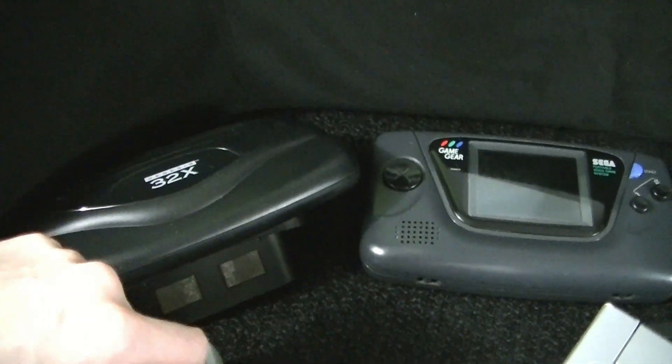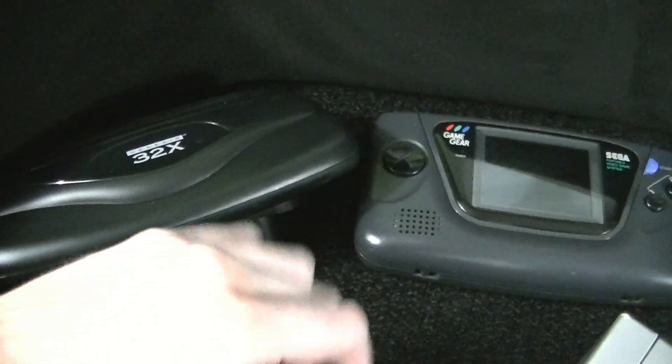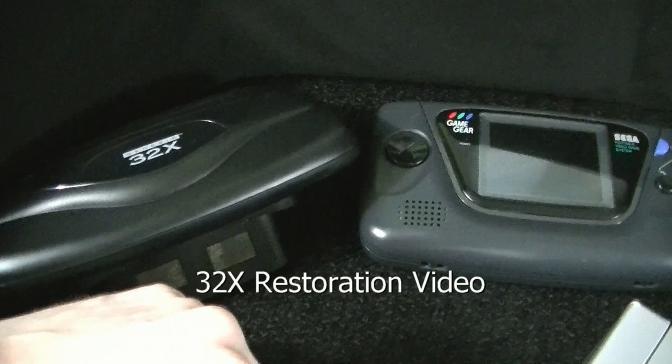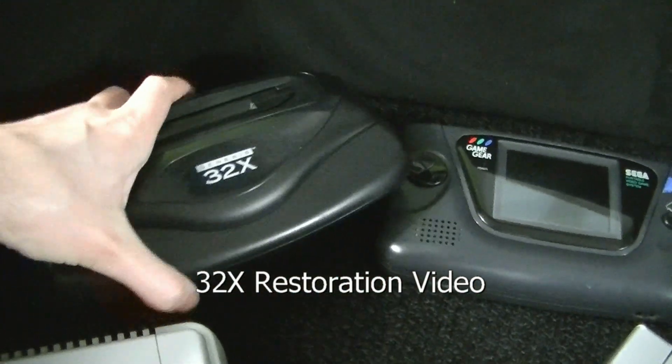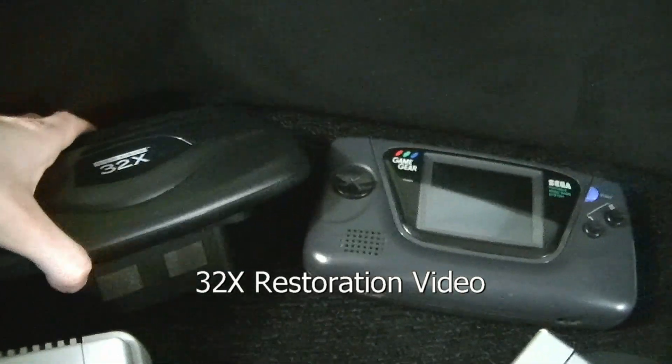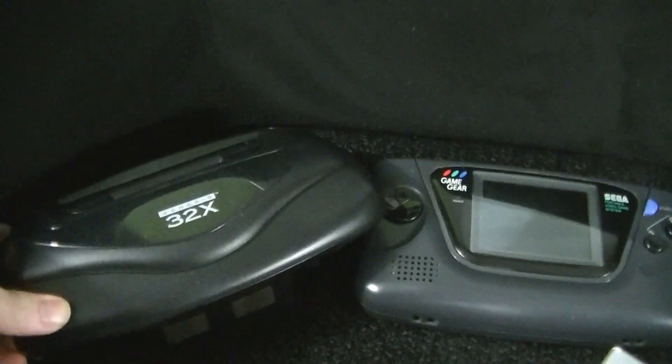As always, we'll start off with some of the things you guys have already seen. I got a 32X and I got a Game Gear. These were both sent to me for free by a guy named ThisiThis. I did a video on it — the majority of that video is really just the restoration of this 32X. They're totally working and they look great now. Thank you again to ThisiThis for sending me these.